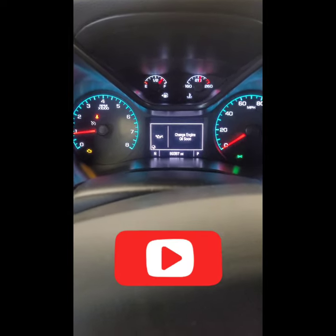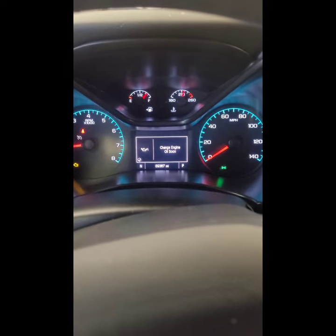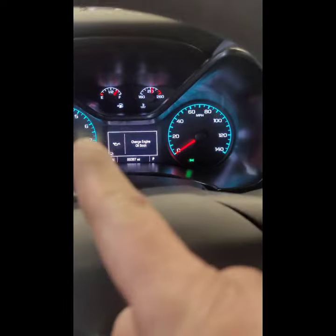What's up YouTube. 2016 Chevy Colorado — that guy right there. I'm gonna show you how to reset it. If you haven't subscribed to my channel, please subscribe so I can continue to make videos like this to make your life easier.